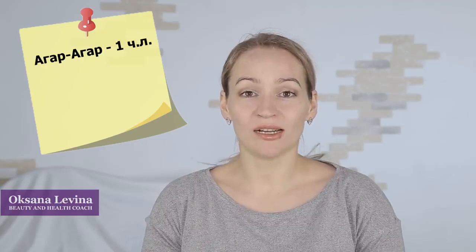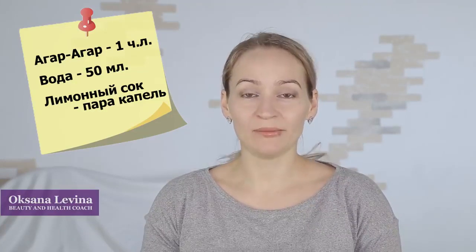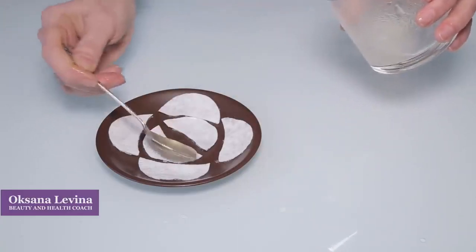I have two different options for the soaking substance. For the first option, you are going to need one teaspoon of gelatin, 50 milliliters of water, and several drops of lemon juice. Mix the gelatin with water and boil it, then add a couple of drops of lemon juice and soak your cotton pads in the mixture.